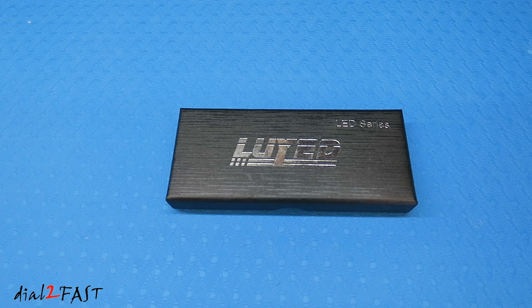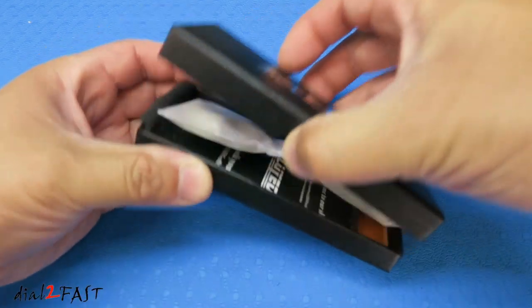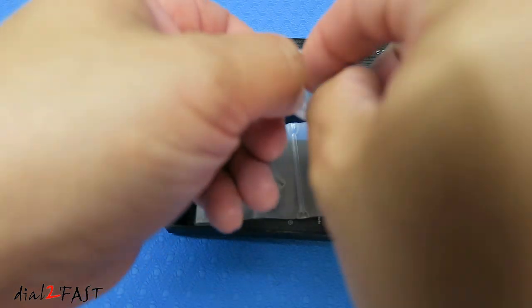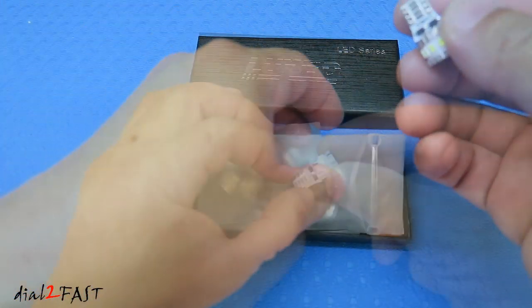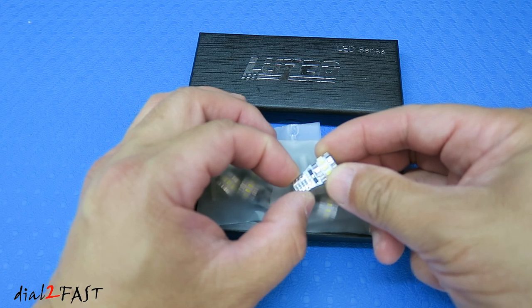For this install, I'll be using the LED lights from the company Looied. Let me open this up and I'll show you what these lights look like. It comes in a pack of 10. This is the 194 bulb size. It has the same fitment as 147, 152, 158, 159, and 168.